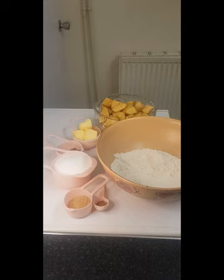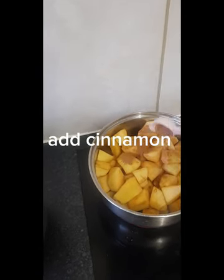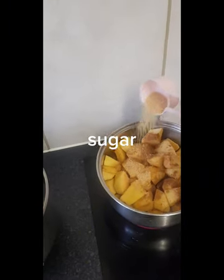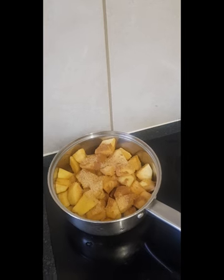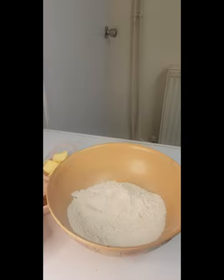The idea is to have the same measurement of sugar and flour. I'll cook the apple and come back to mix the flour. I'll add the cinnamon and the sugar, let it cook, then add a little bit of water and cover it to cook the apple down.